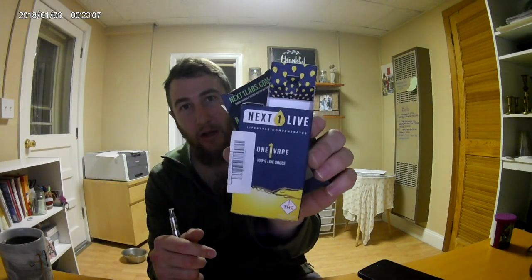Hey, what's going on everybody? Today I'm going to be reviewing the Next One Labs vape pen. This is a pretty cool little pen. I got it with a battery and a cart, and this was a Blue Dream live cart. It says a hundred percent live sauce — never seen this on a cart before, but it did say this is a live sauce cart.